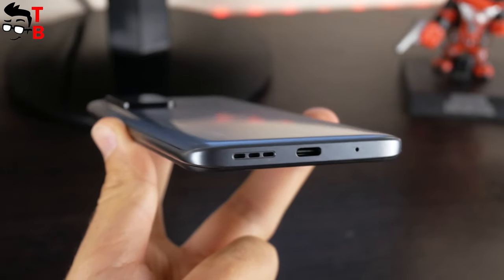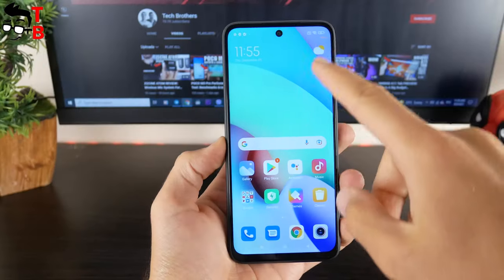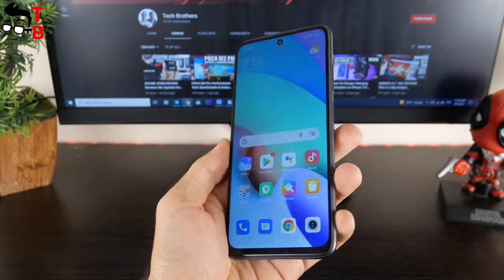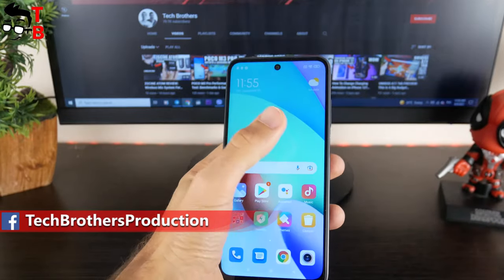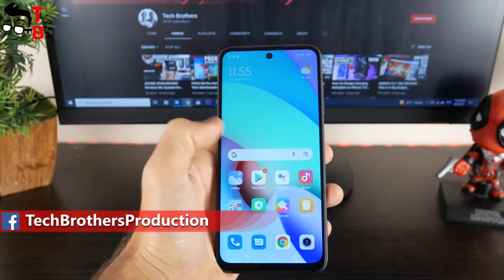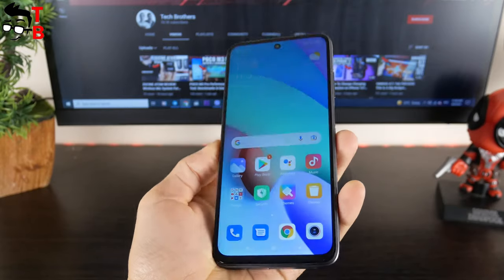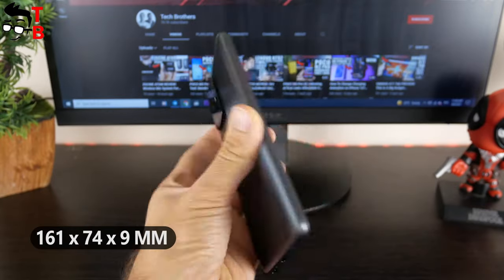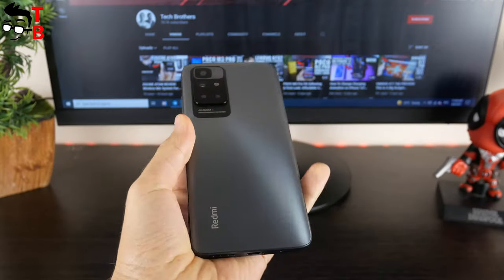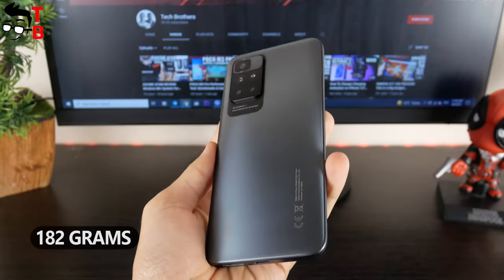The USB Type-C port and the second speaker are at the bottom. Yes, Redmi 10 has stereo speakers — later in this video we will check their quality. The smartphone has a 6.5-inch display, which is big enough. The dimensions of Redmi 10 are 161 by 74 by 9mm, and it is very thin at only about 9mm. Because of the plastic body, the mobile device is very lightweight — only 182 grams.